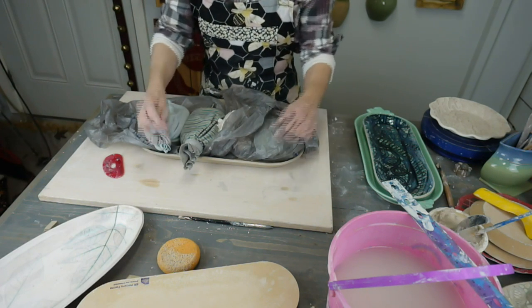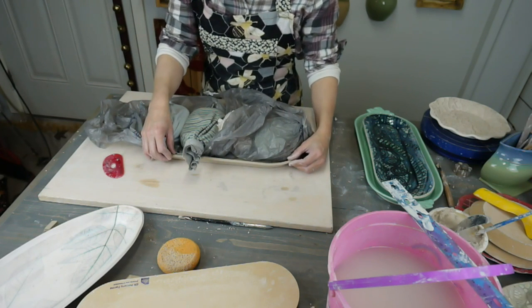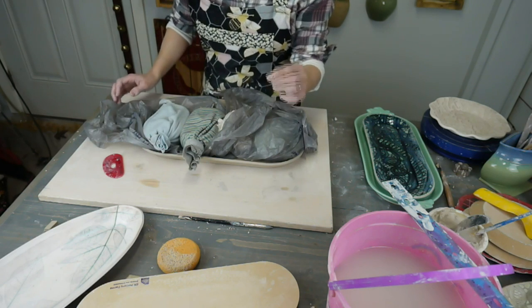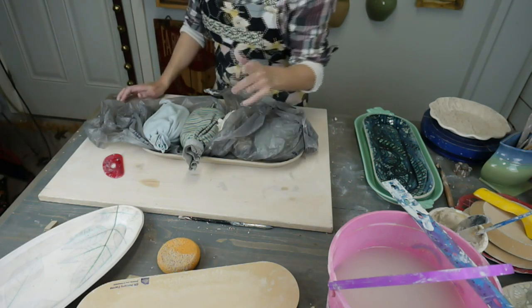Another thing with warping: a lot of people think pieces are too thick when rolling out a three-eighths or quarter-inch slab. But if you make it too thin, it's going to warp. Thin clay warps more than thick clay — not that thick clay won't warp, but thin clay will.